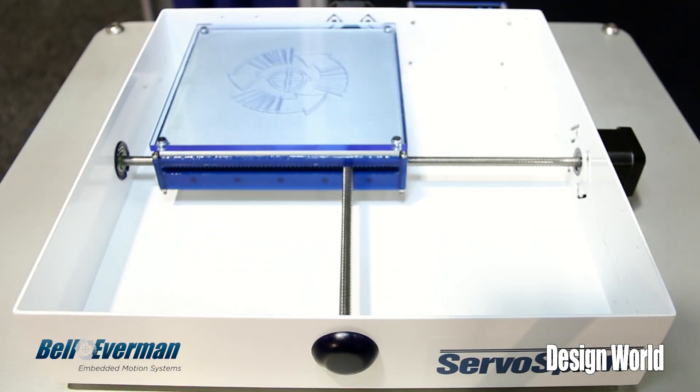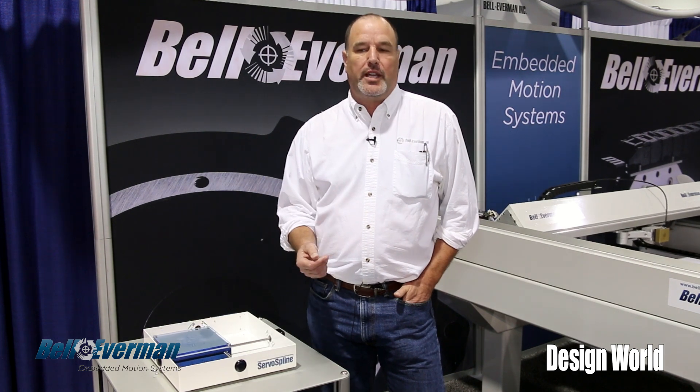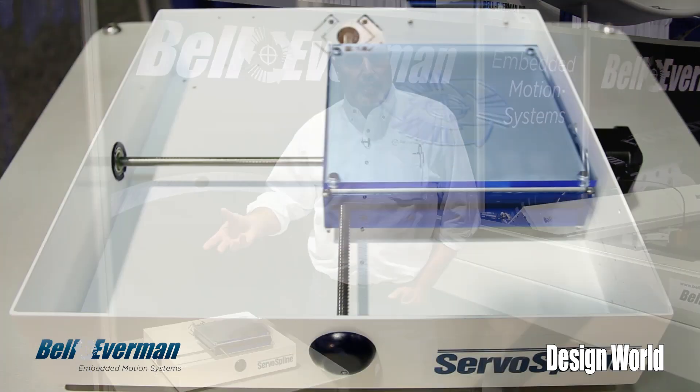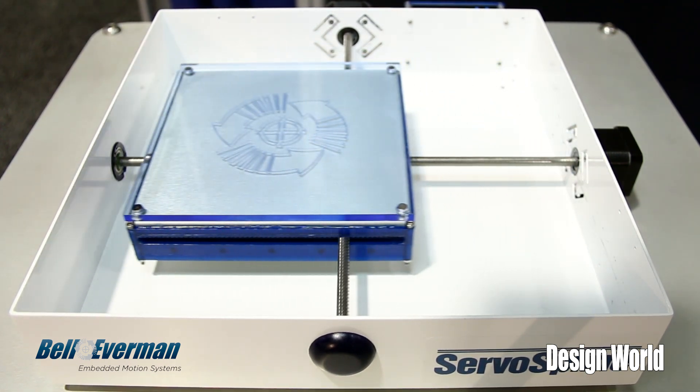It is a zero backlash type of drive, so it has very good repeatability, but it is a low fidelity type system for uses like dispensing. It will be inverted so that we can carry an engraving head, for instance, or various other processes, cameras for inspection, that kind of thing.